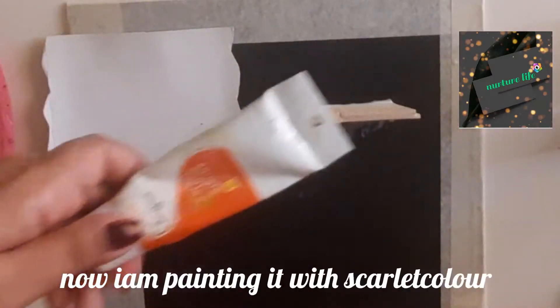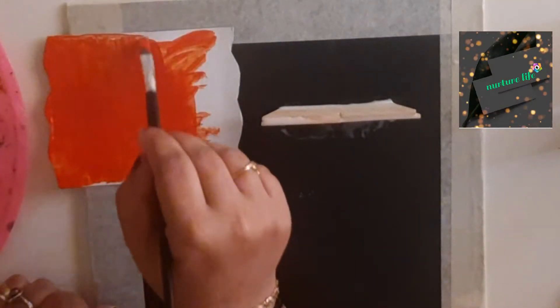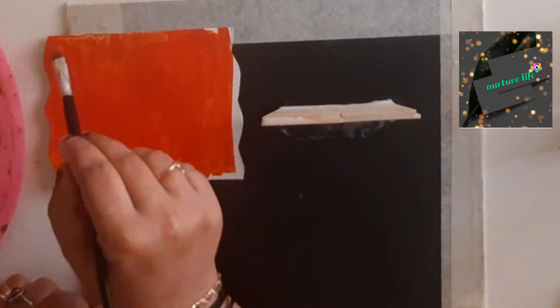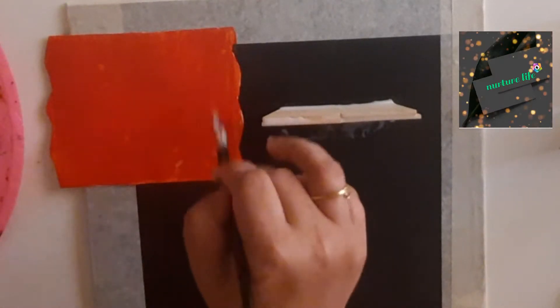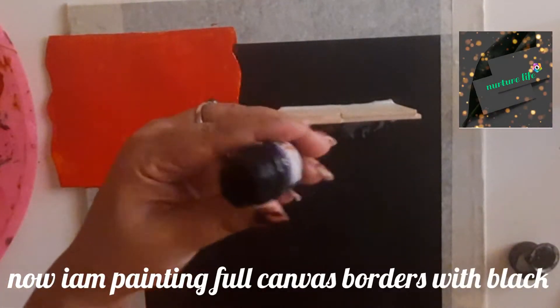I will put it in just 5 equal parts. I will put the scarlet red in the square end. I will put it in black.